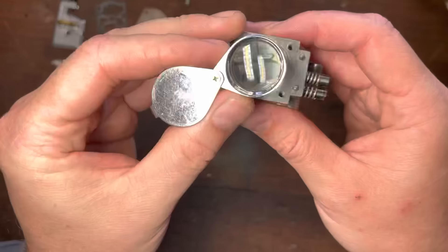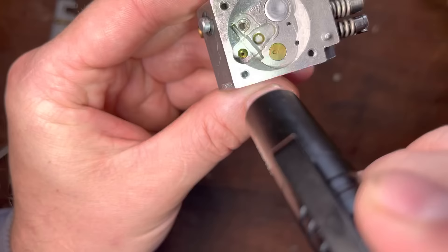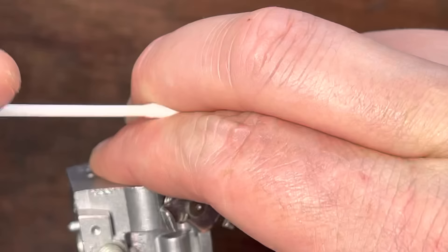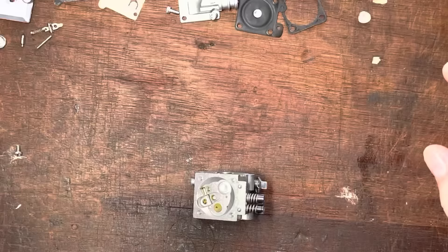We're going to check inside the metering drilling — the needle drilling. It's hard to see at the bottom of it, but we want to make sure there's no dirt or debris. There you go — you can see clearly: no dirt, no debris in that little hole. That looks to be in really good condition. If there was dirt in there, a little bit of carb spray on the end of a Q-tip works well — you might have to tighten the cotton to get it in there. Nothing abrasive — don't use any abrasive compounds in there.